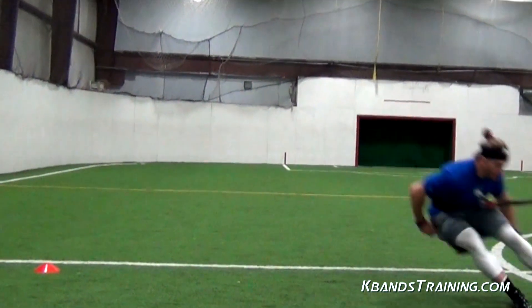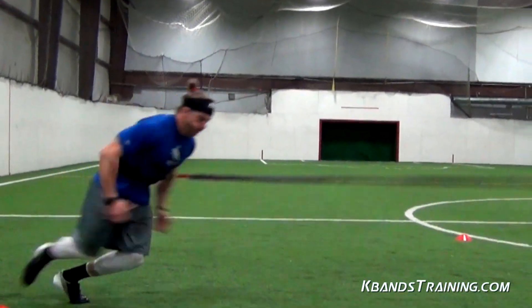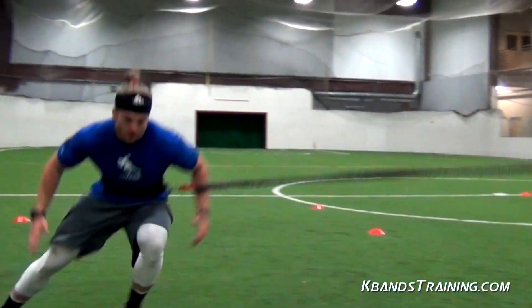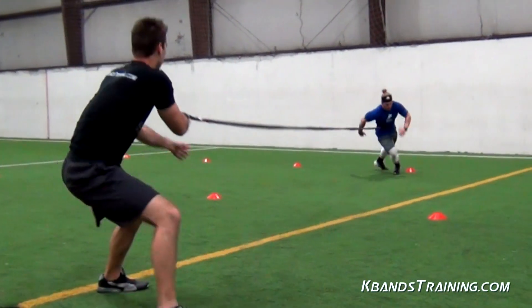Whenever we're using the reactive stretch cord it's very important that we practice with our anchors. Your anchors are very important in how much we can improve using overspeed training. It's important that we always keep tension on the cord so that we're providing that resistance down the line of W cones.